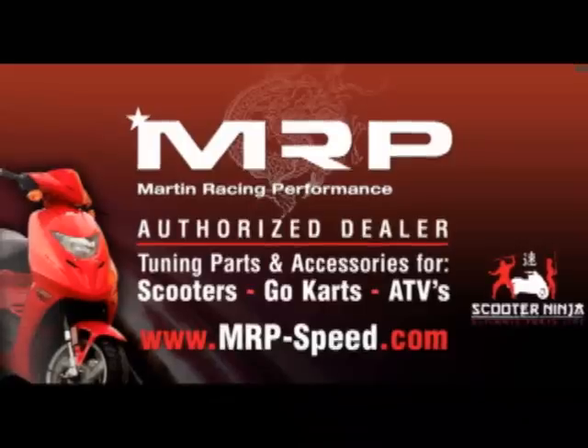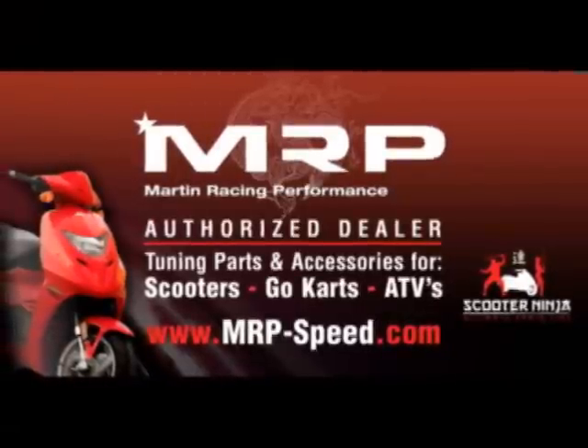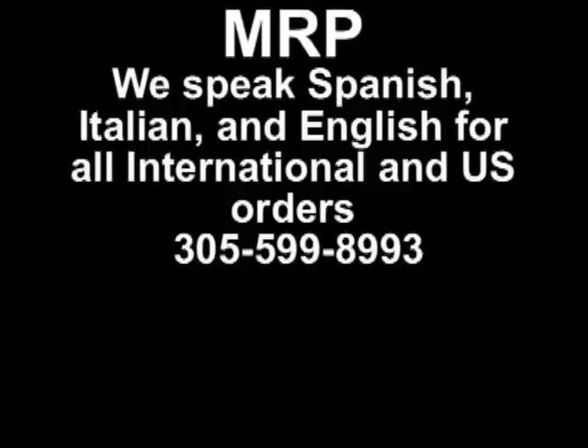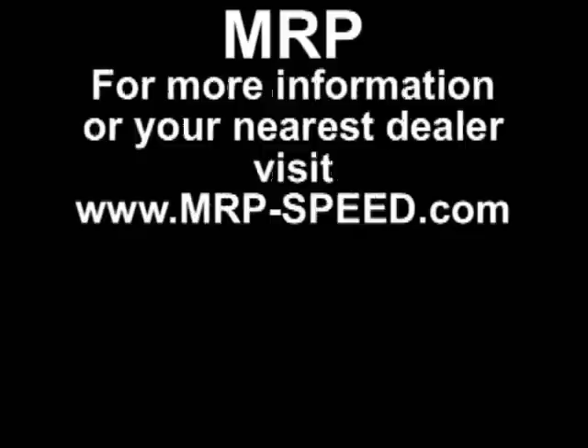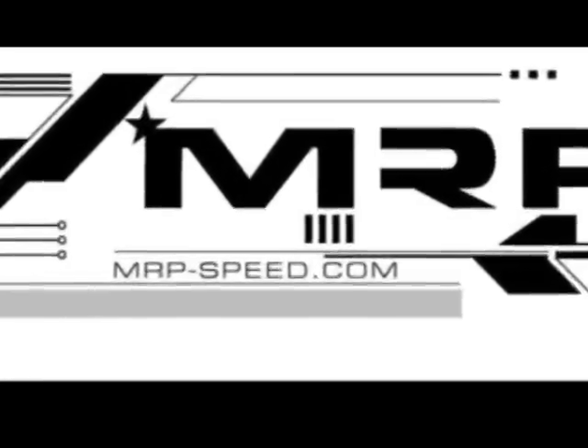Some of them are pretty slow stock, but Daelim is a great brand and we highly recommend it. It's Honda quality, and you can visit an authorized dealer at MRP-Speed.com. Get the Daelim parts for your E5 or S5, and we're going to go back and do this test again after we do the 70cc kit. So stay tuned to MRP-Speed.com. Thank you. Bye.